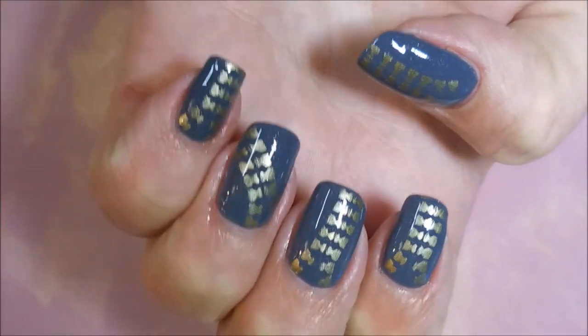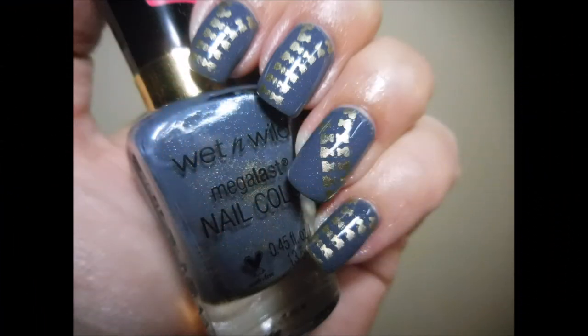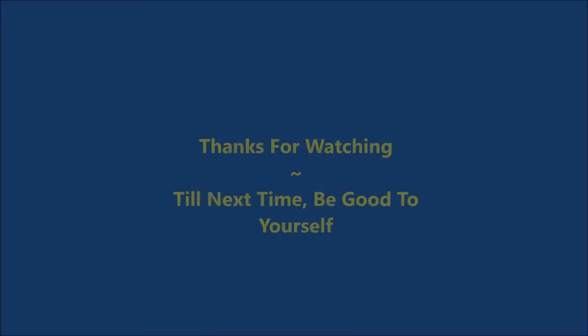And here is my swatch photo. K-bling! I hope you like this one. Leave me a comment down below, and until next time, be good to yourself. I'll talk to you soon. Bye!